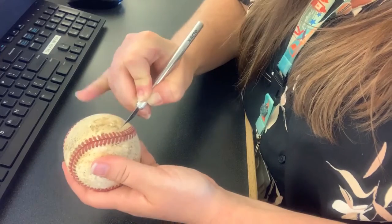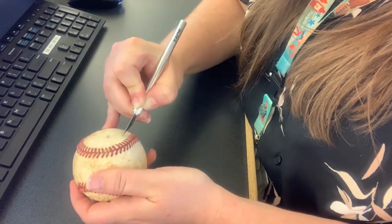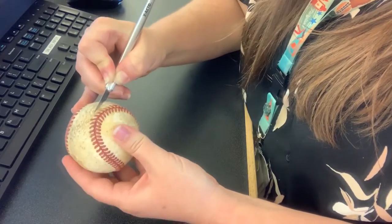One baseball will make two bracelets. You can also use a softball if that's what you have on hand.